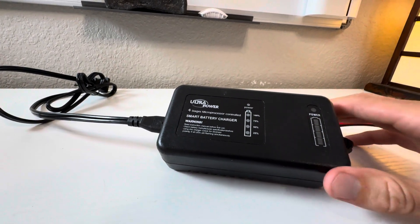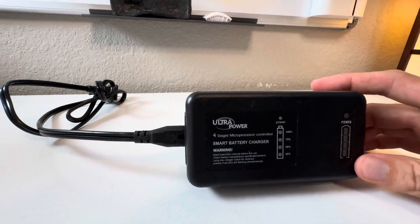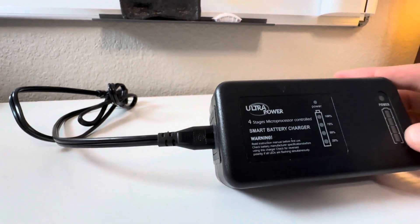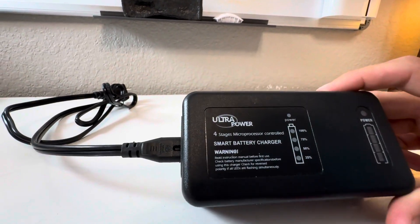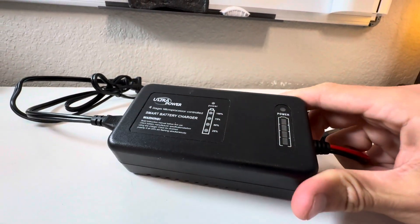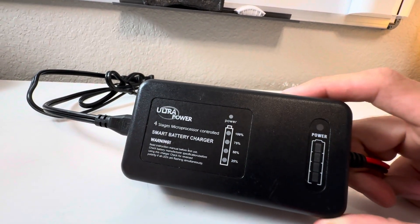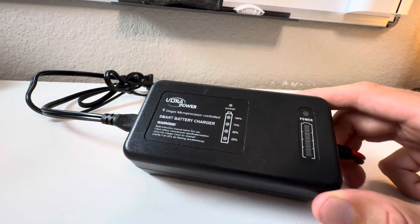When it's in its topping-off stage, you'll see this is a smart battery — it is a four-stage microprocessor-controlled smart battery charger; it literally says it on there. What's cool about it is you're never going to overcharge your battery. You're not going to blow up your super expensive brand new lithium boat battery.